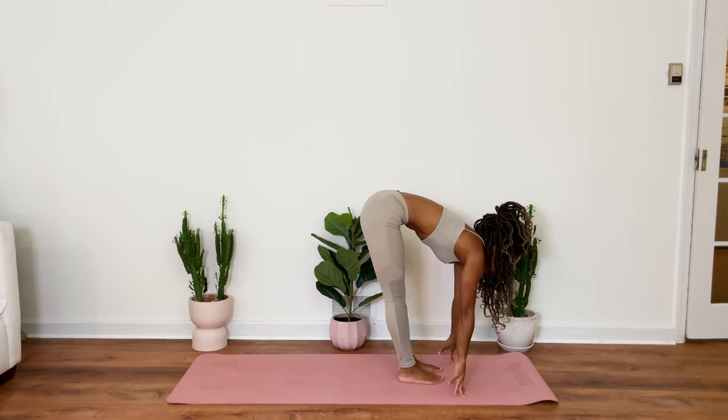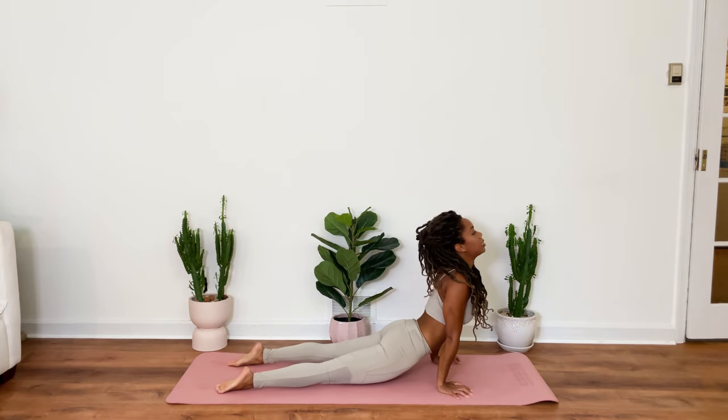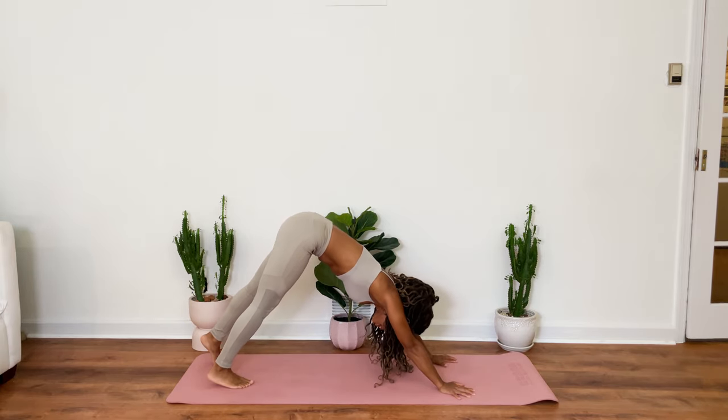Inhale. Exhale. Hop back. Upward facing dog. Exhale. Hips rise for downward facing dog.